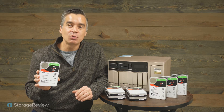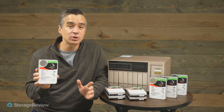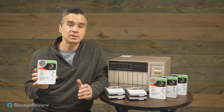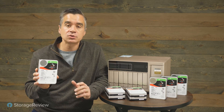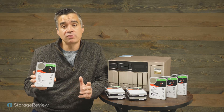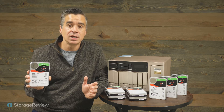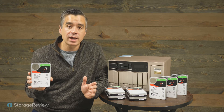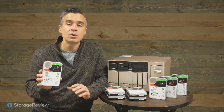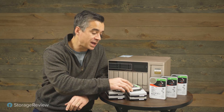These are the Seagate IronWolf Pro NAS hard drives and with 20 terabytes a pop, they're going to provide quite a bit of storage for whatever it is you have — whether it's NVR data, unstructured file shares in an organization, or part of your big data lake for AI and ML workloads against large data sets. Whatever the use case, these drives are really coming on strong because of the massive capacity.